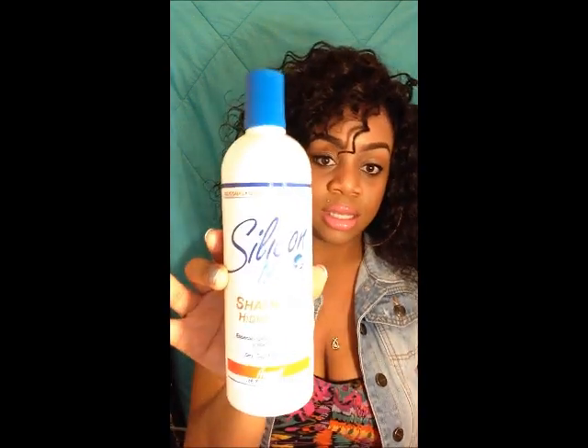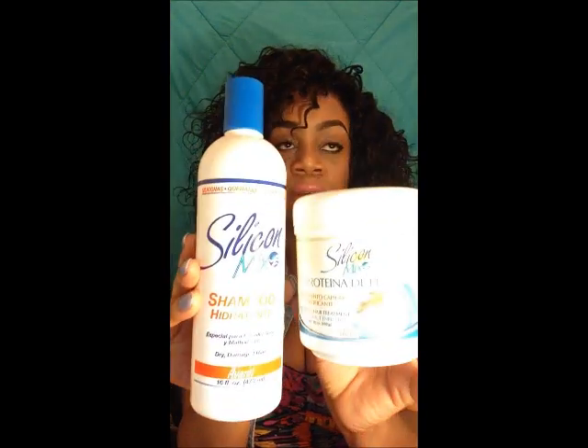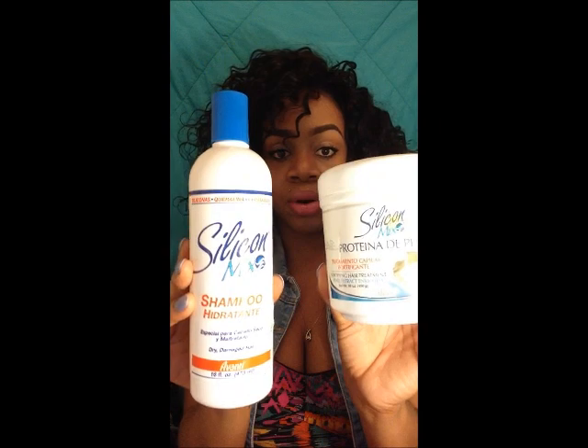When I wash the hair, I deep condition it once a week. When deep conditioning, I like to use the Silicon Mix shampoo and conditioner — specifically the protein pearl one. I use these two once a week and it keeps it really soft and really shiny. This conditioner will bring any weave back to life — I'm not playing, try it out.